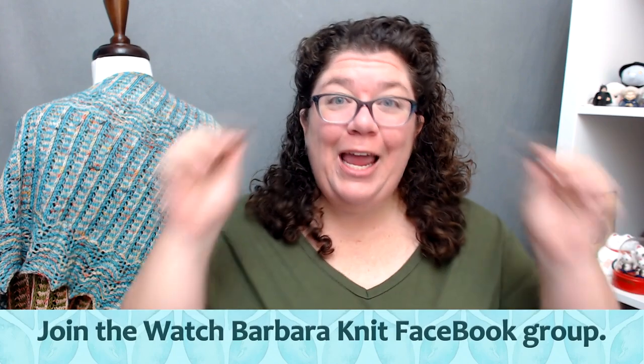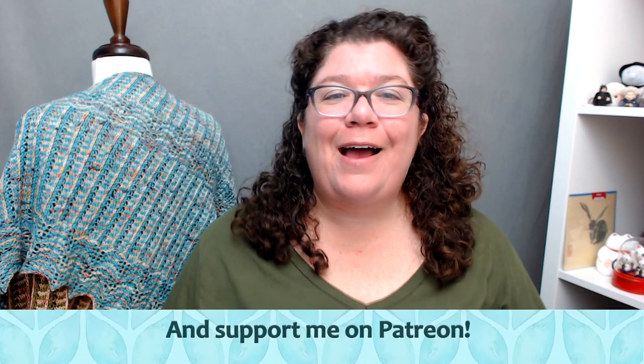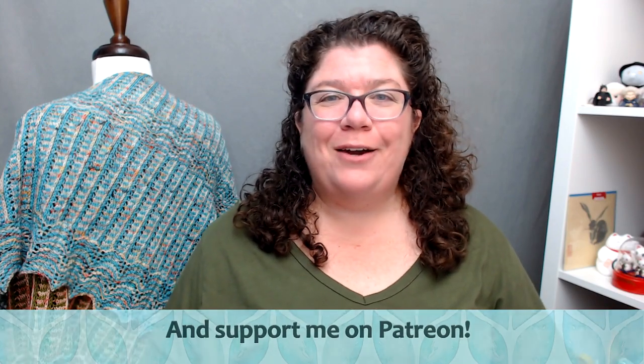So today I have a pattern tour because I have a brand new shawl pattern that I'm super excited about. I have been working on this one for a while. It has a story.